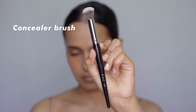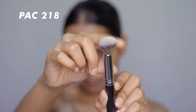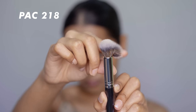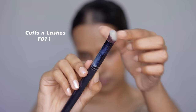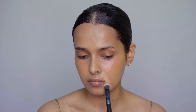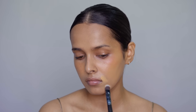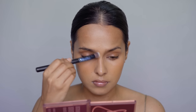After this, we have a concealer brush. My favorite concealer brush is the Pack 218 concealer brush. I also love an angled concealer brush like the Cuffs and Lashes F011. This is an angled brush and it's really good for covering spots and pigmentation. You can use this brush in areas where you want to build up the foundation. You can easily cover hyperpigmentation and acne marks with this brush, provided your foundation has high coverage. Along with that, this is also an amazing brush to blend the nose contour.